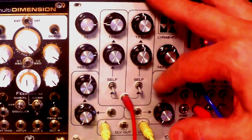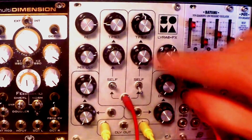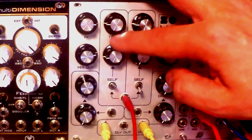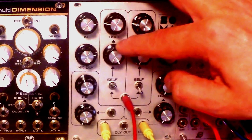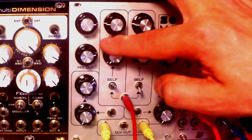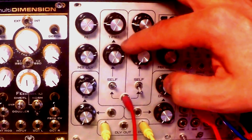Now what we can do is we can try the self-modulation, so if we switch to the upper position — this is without the modulation, and that's how it sounds when I crank it up — without, and then with self-modulation.